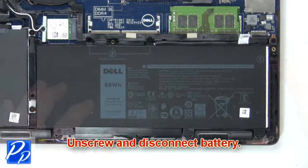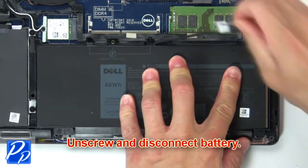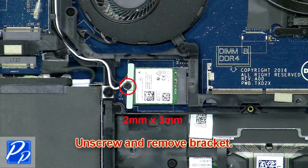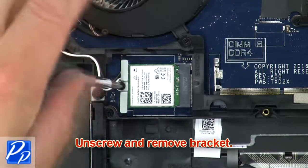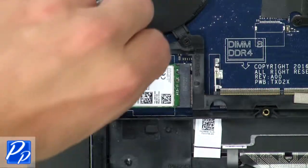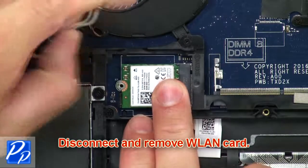Now unscrew and disconnect the battery. Now unscrew and remove the bracket. Then disconnect and remove the wireless card.